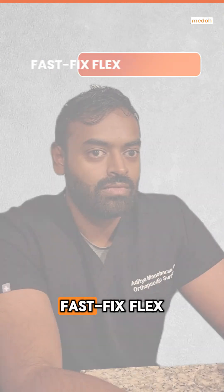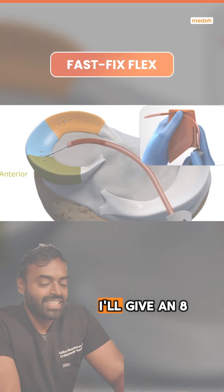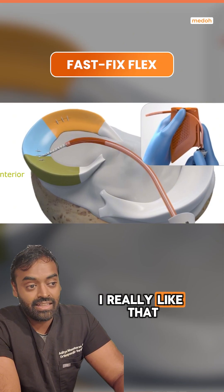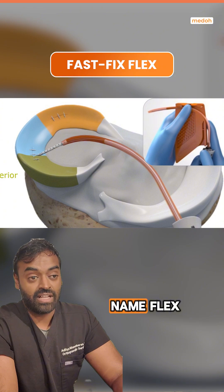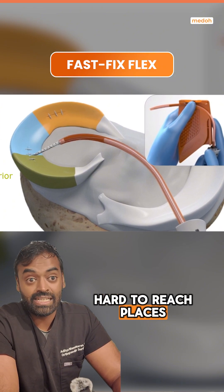Rate these miniscule repair devices. Fast Fix Flex — I'll give an 8 out of 10. I really like that you're able to bend the device. It really fits the name Flex and can help you reach a lot of hard-to-reach places.